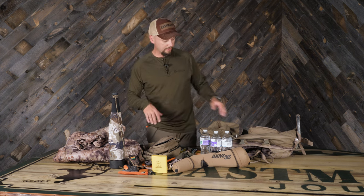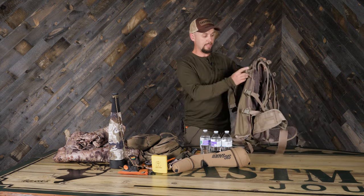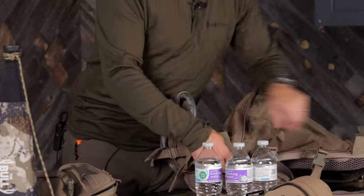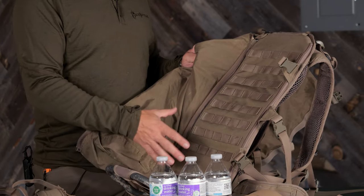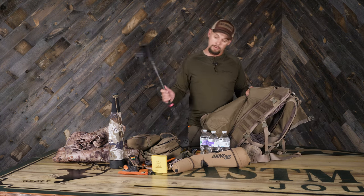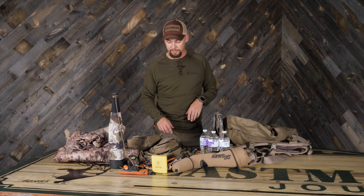And when I kill something, we have the J system here. I can unzip my dry bag and slide a quarter in here and come out with a quarter. I can slip the front shoulder on here, or take out the back straps, tenderloins, and some roast meat for the first trip back. Put all this back on top, get my trekking pole out, and probably still strap my bow to my pack and get back to camp. Then I'll roll from there with heavy hauls and leave all this stuff behind.